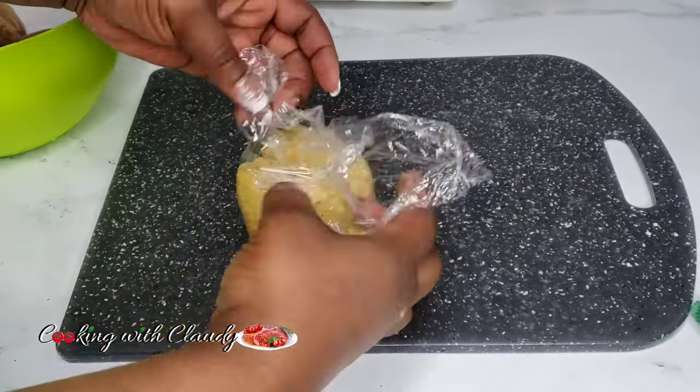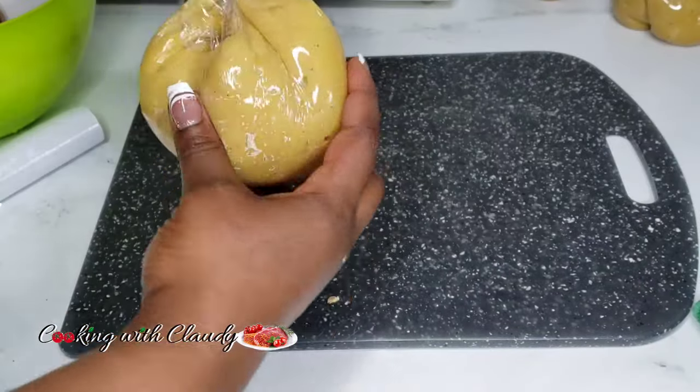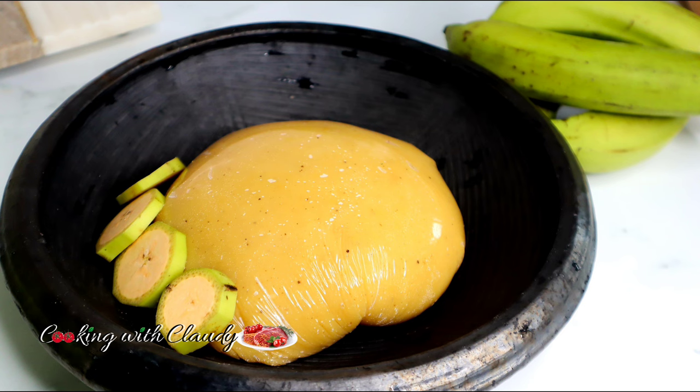You can go ahead and serve this with whatever side — be it okra, afang soup, eforiro, whatever soup. It is a very versatile type of fufu and it goes with everything. So guys, we've come to the end of this video. Let me know what you think about this video. Until we meet again, bye for now!